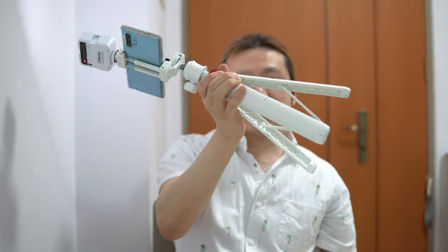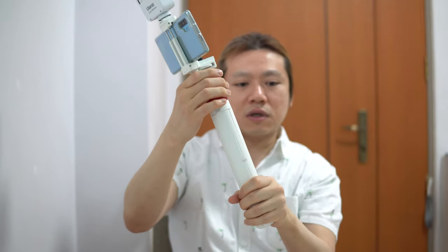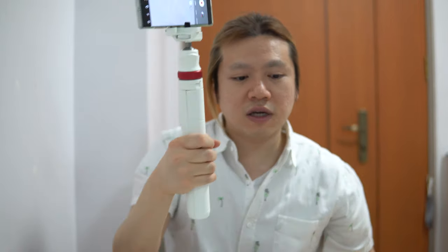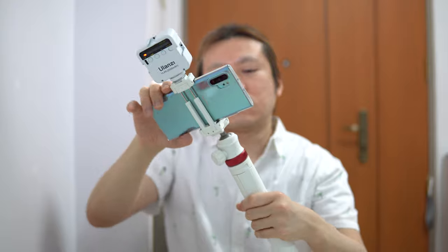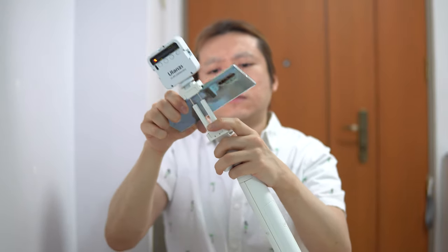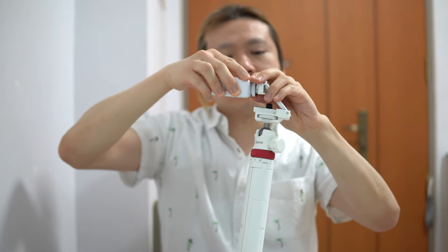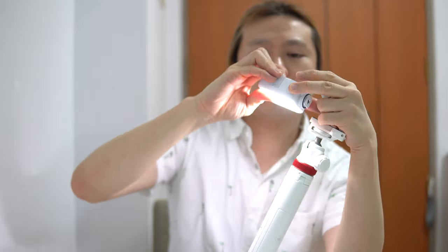The tripod looks like this when you close it — it is not the most compact because it has to be sturdy. You can also use it as a monopod or a selfie stick and attach all of these things to it. At its smallest point, the tripod works really well for your everyday life.